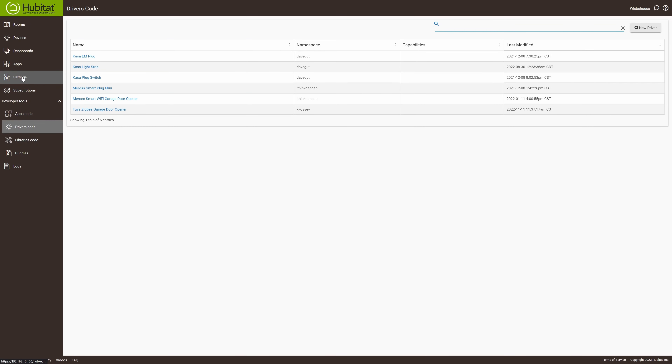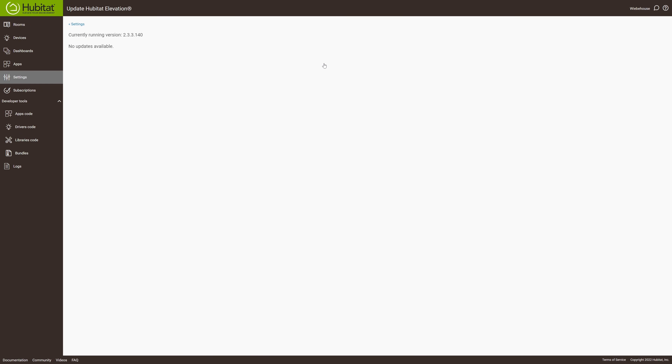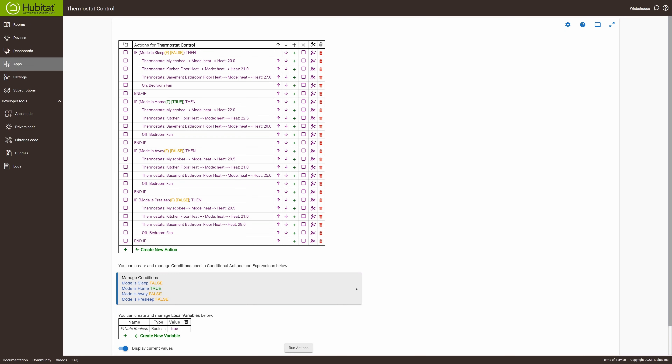Updates for this hub are another huge positive. Very frequently — about every two or three weeks — there's a new update available. Installation is a snap; you just click the update button and everything resumes as normal. All of the updates have been positive ones — they've added features and made automations and rules easier to use with every passing update. The device just keeps getting better, which is a great positive.